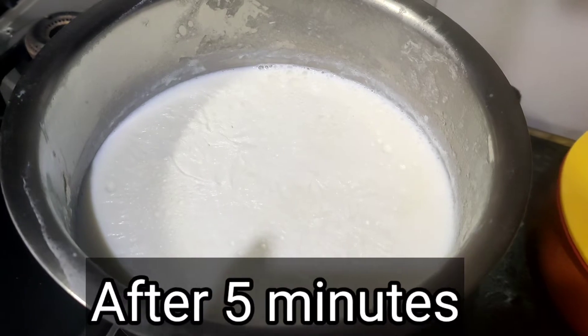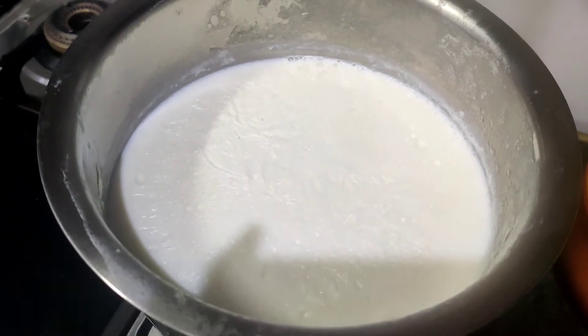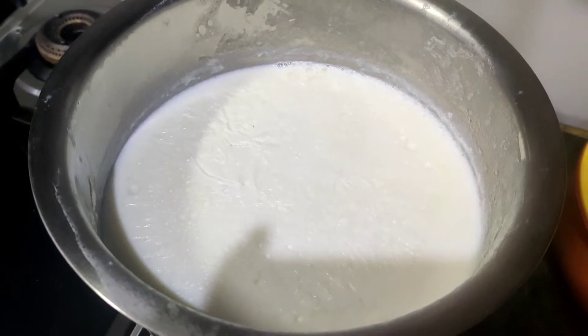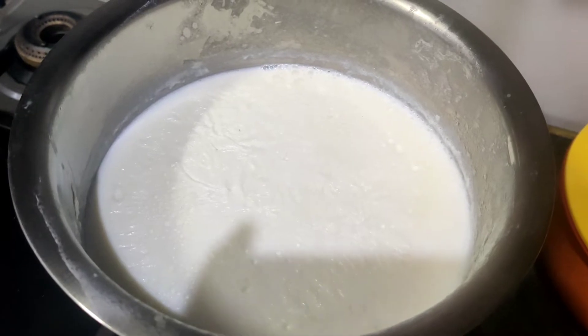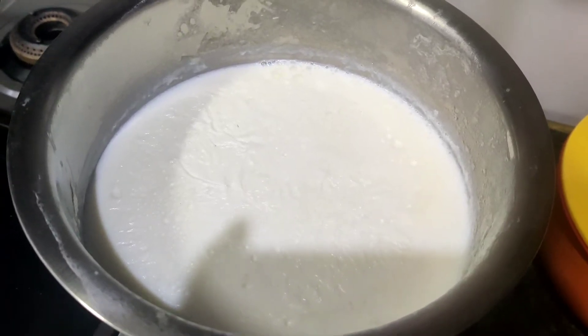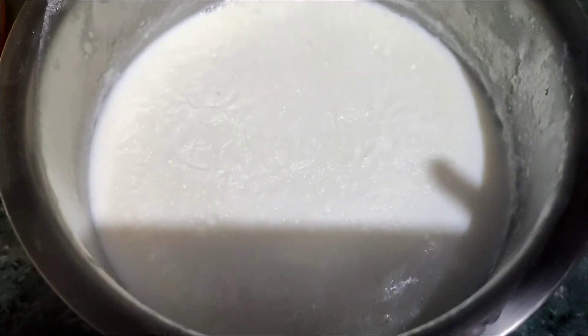Now you can see that the milk is ready. It should not be too warm — it should be just a little warm. The milk will be very good.